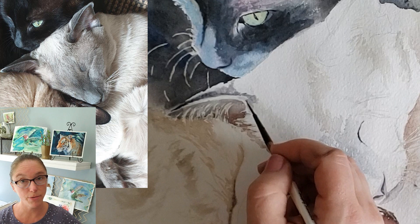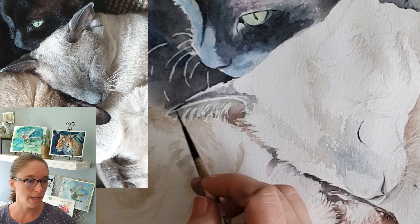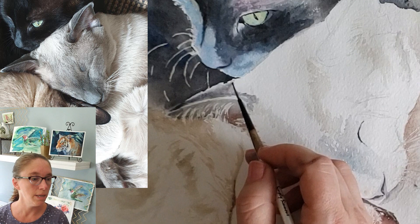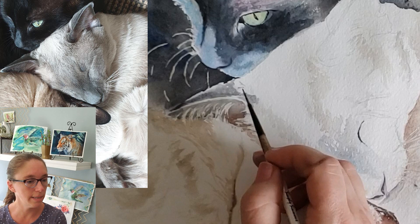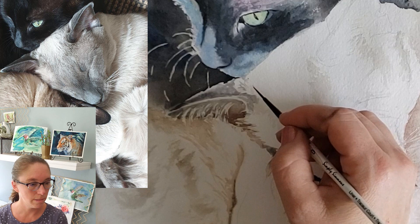I'm using my simply Simmons brush. I actually recorded this back in February 2020, so by now I would use a silver black velvet brush instead — it has such a great point. Since this video was made, my simply Simmons has frayed; it's a cheap brush, probably no more than five or six dollars, and I can't use it anymore because it's split. Any brush that has a really good point would be good for making small, detailed fur textures like this in the ear.